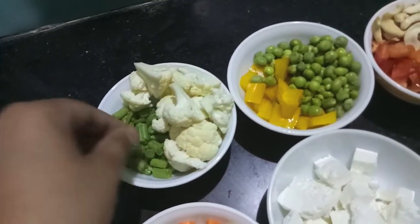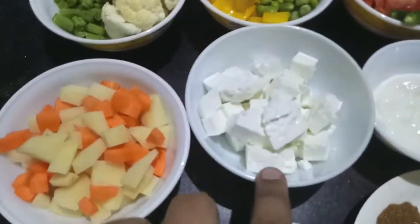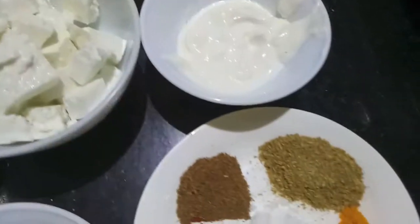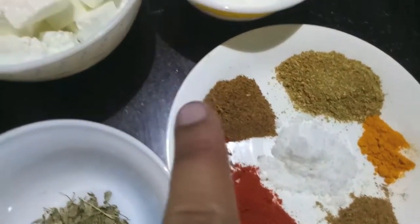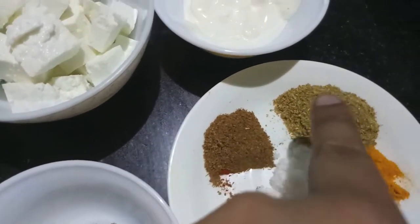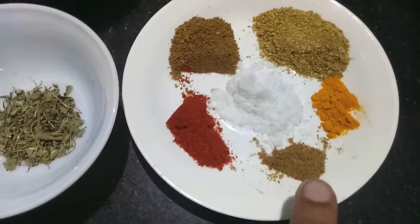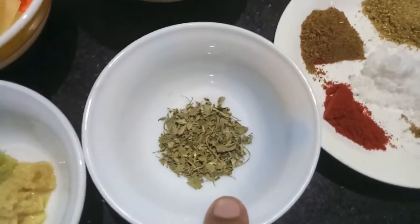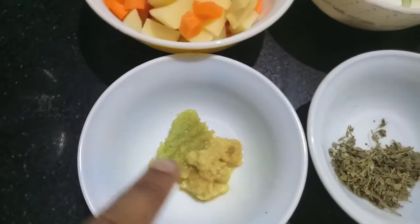Then I have half a cup of cauliflower, half a cup of French beans, half a cup of carrots, half a cup of potatoes, and half a cup of paneer. I also have 2 tablespoons of fresh cream, 1 teaspoon of red chili powder, 1 and a half teaspoon of cumin powder, 1 and a half teaspoon of coriander powder, half a teaspoon of turmeric, one-quarter teaspoon of garam masala powder, salt to taste, and 1 teaspoon of kasuri methi (fenugreek leaves).